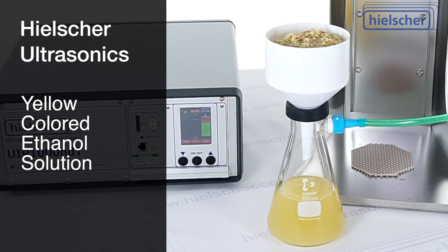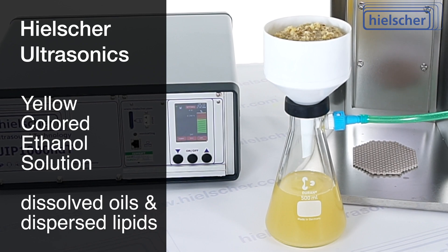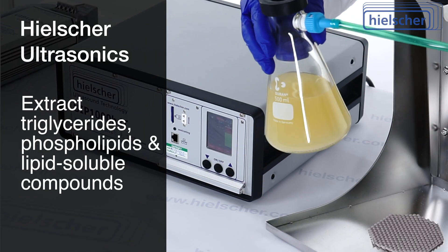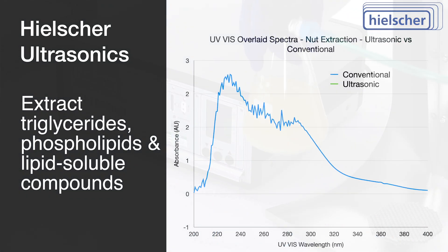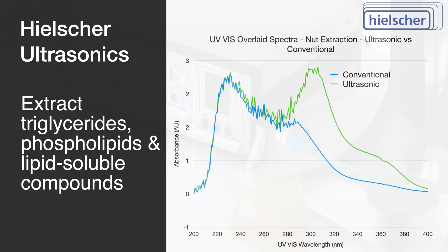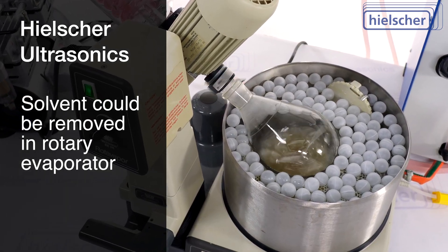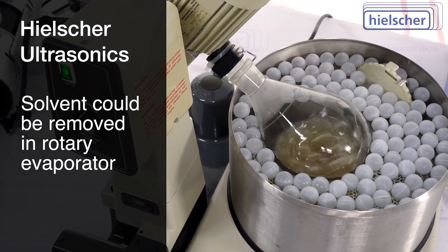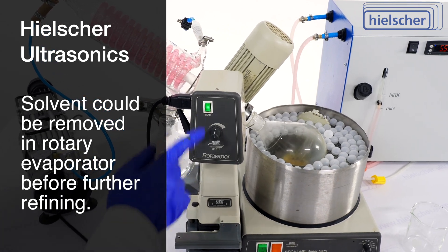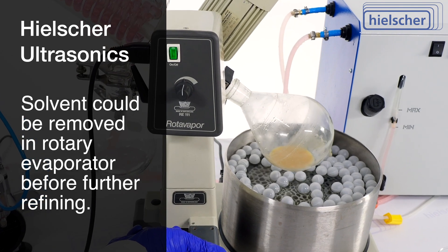The result is a yellow-colored ethanol solution containing dissolved oils and dispersed lipid fractions. The extract contains triglycerides, phospholipids, and other lipid-soluble compounds extracted from the nuts. At this stage, the solvent could be removed to isolate the oil using a rotary evaporator. This nut oil concentrate can be further refined, analyzed, or formulated depending on the intended application.